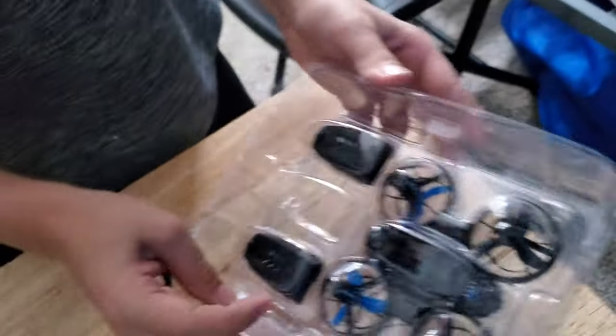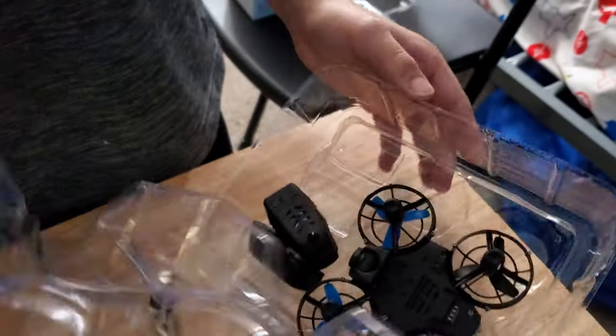And today we're going to be doing obstacle avoidance and test how well it is.